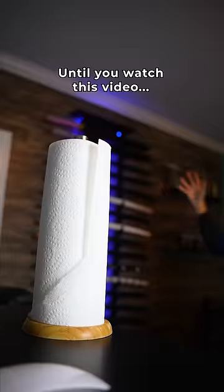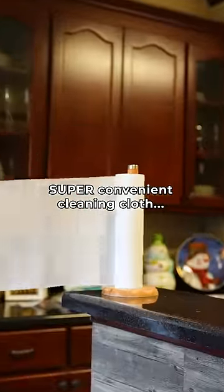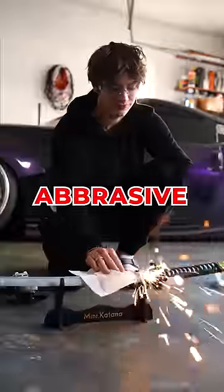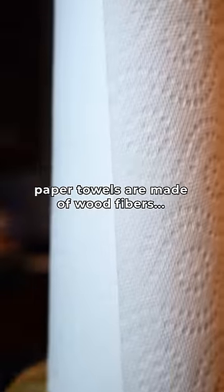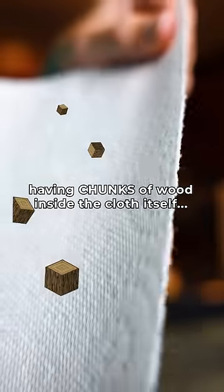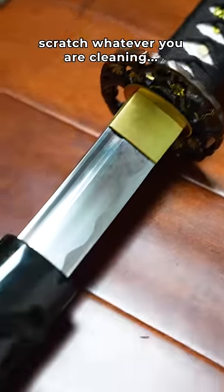Do not clean anything you care about until you watch this video. Although paper towels are a super convenient cleaning cloth, they are actually designed to be abrasive, which can be catastrophic for many reasons. Did you know paper towels are made of wood fibers, having chunks of wood inside the cloth itself? These fibrous chunks can scratch whatever you are cleaning.